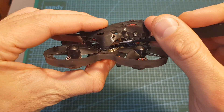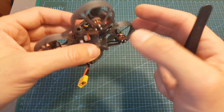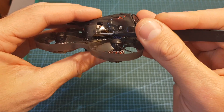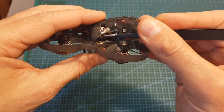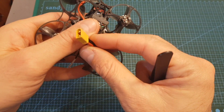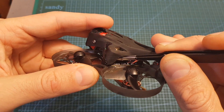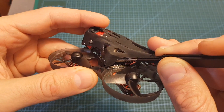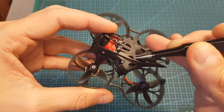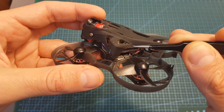By default, the Caddx Turtle V2 camera is not set to start recording when the battery is connected, but you can change that using the OSD control board. The start/stop button is accessible without any issues, and you can also simply disconnect the battery to stop recording — though about two seconds of HD footage will be lost. The micro SD card slot is also accessible, and from my crash experience the card stayed in place, so it would take a very severe crash to eject it.